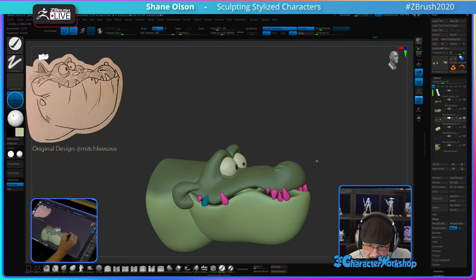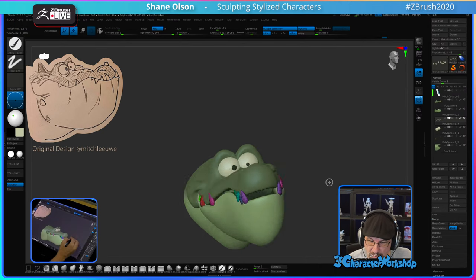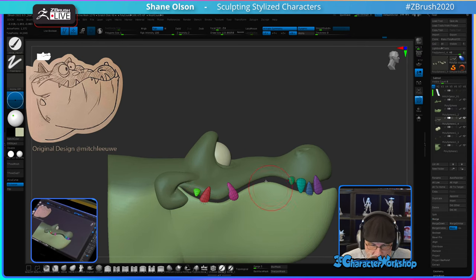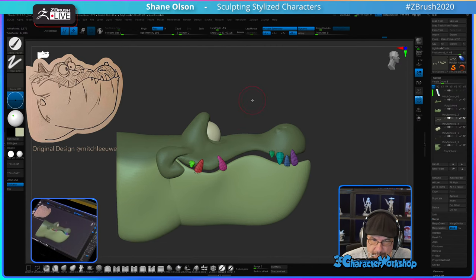Now I can do Auto Groups, turn off Local, do a Mirror and Weld — symmetrical. Now I can go through and I think I'll stitch this together, then Z-remesh it, and then work through the teeth. That's what I'll do.